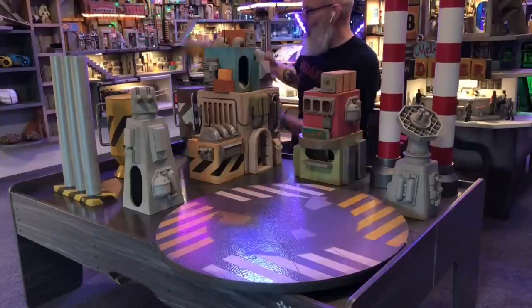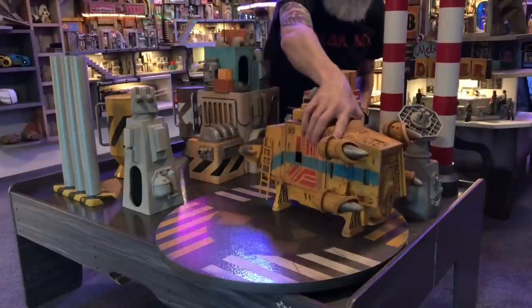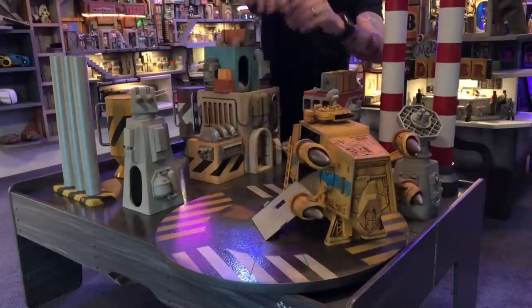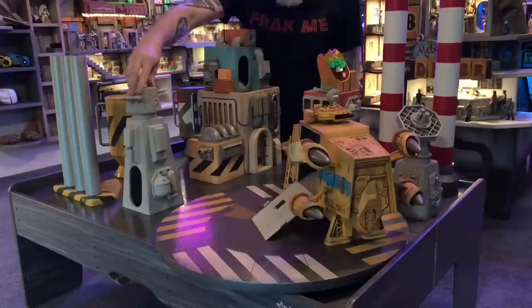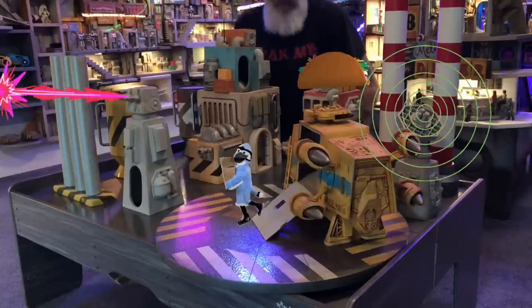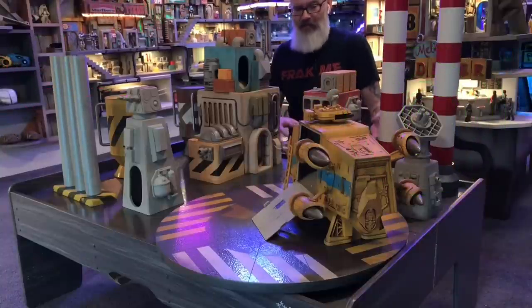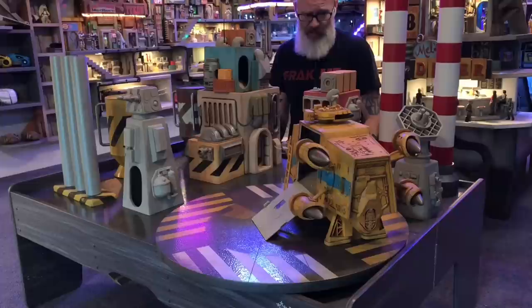That way you have room for your ships. They come along, land here, drop down, unload their spice, come get a taco, shoot some bad guys. Then you just have fun with it. You could take it all back down, tuck it away underneath a bed or in a closet, whatever the case may be, and then reassemble it again.